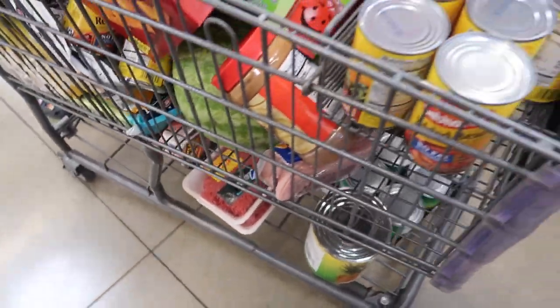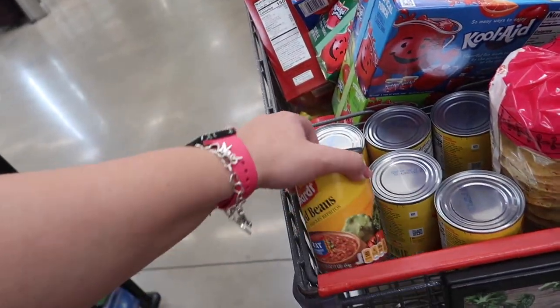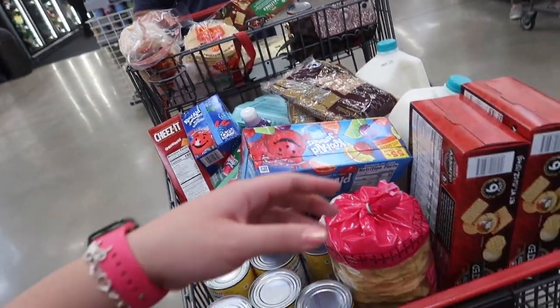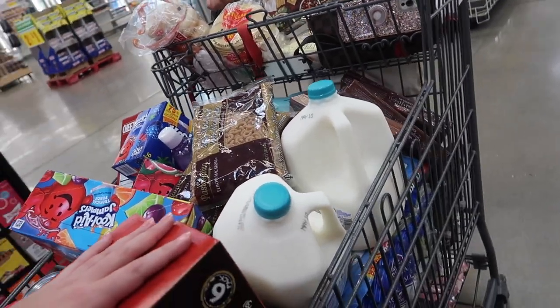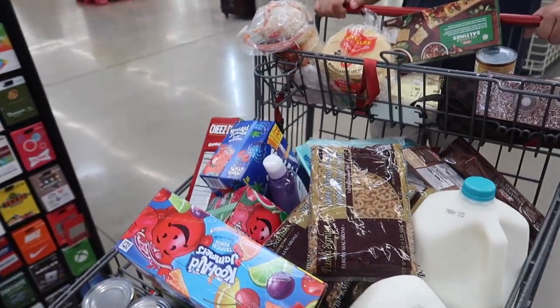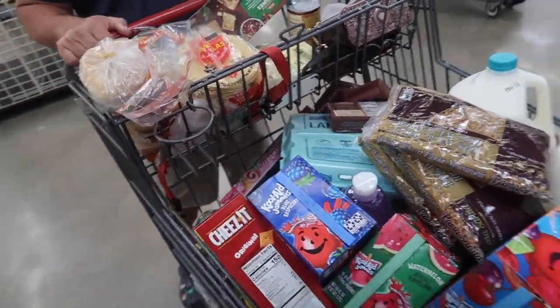Got some clearance meat. Stocking up on a few canned things like canned beans and green beans. I got the crackers buy one get one free, and they were half off for clearance, which is cool. So yeah, that's what we are doing this AM.